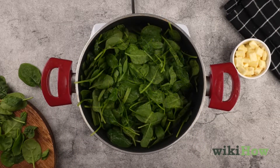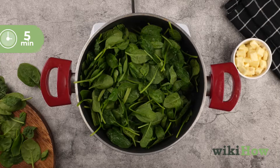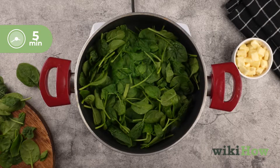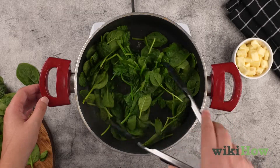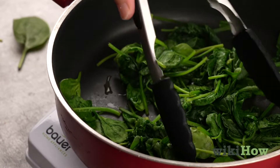Add the spinach to the pan and let it simmer for about 5 minutes or until the leaves are wilted and bright green. Toss the spinach occasionally with a pair of tongs to make sure it cooks evenly.